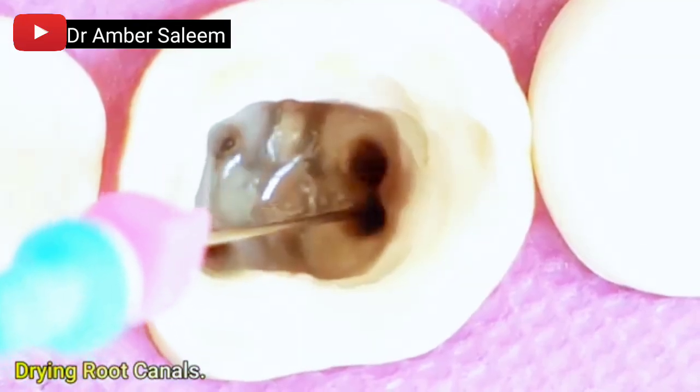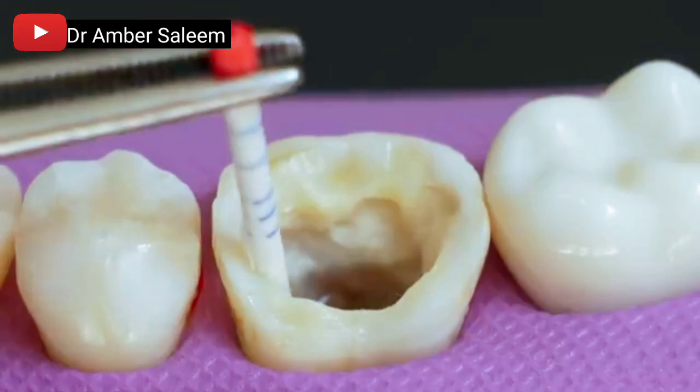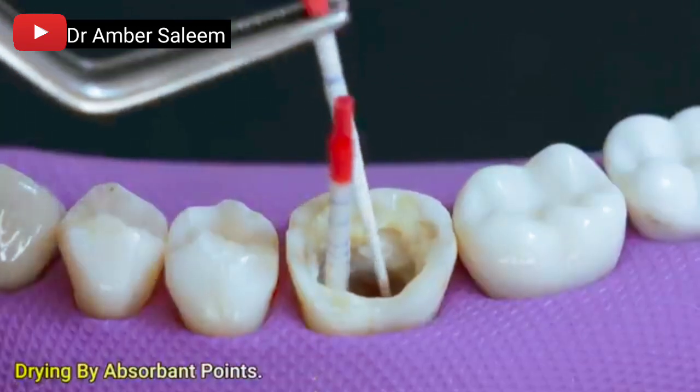Drying the root canals, first by conventional means and then using absorbent paper points to ensure the canals are fully dry before obturation.